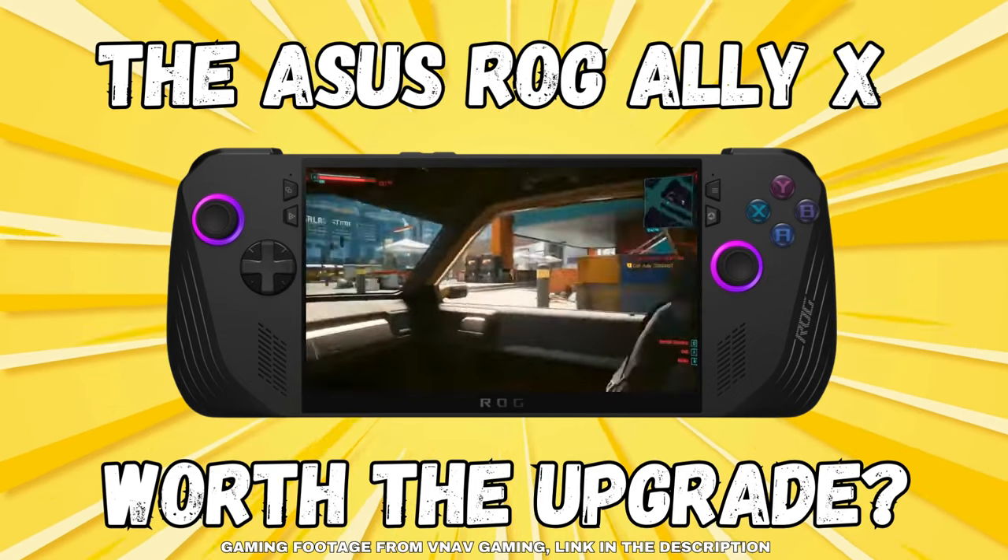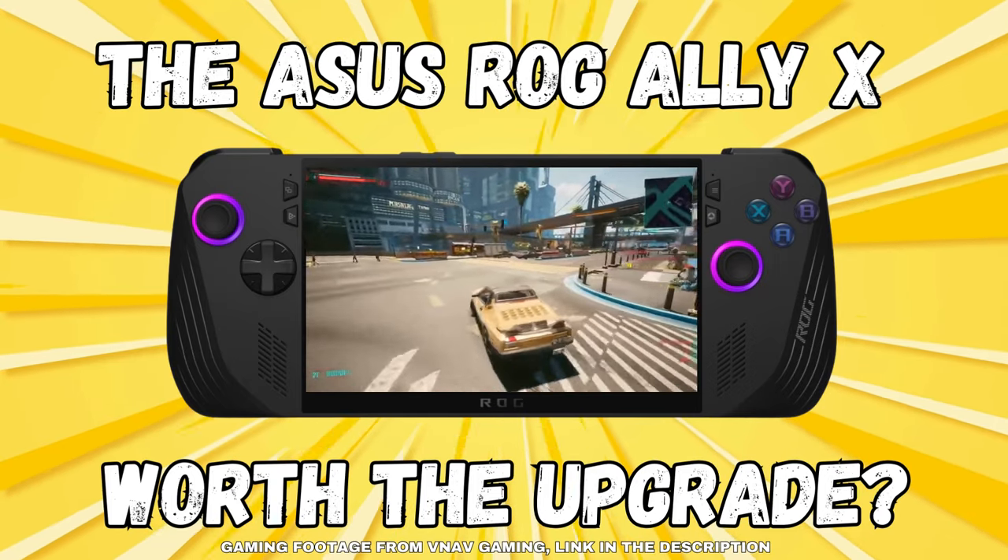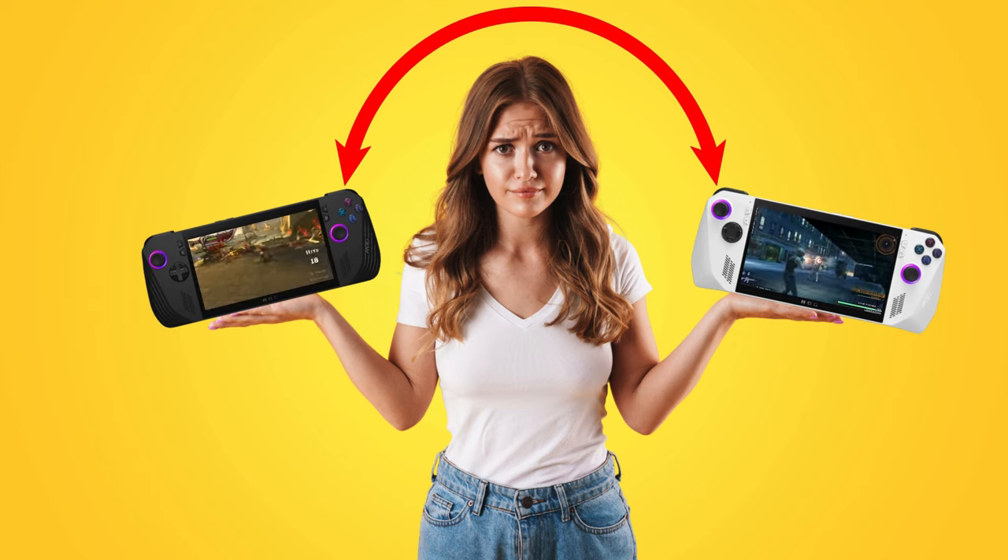Greetings all and welcome back to the channel. Today we're going to take a look at what reviewers are saying about the new Asus ROG Ally X. If you don't know anything about this unit as yet, it is basically Asus' pro version of the original Ally.